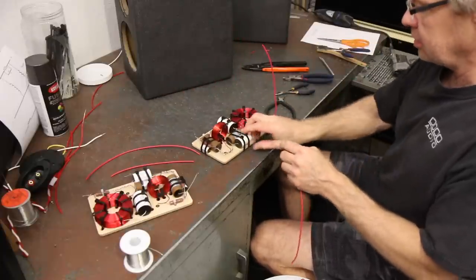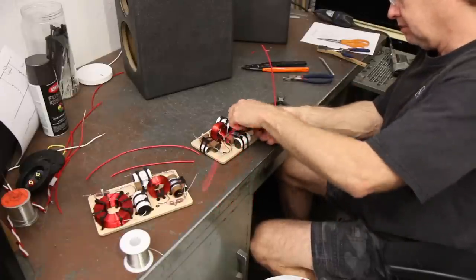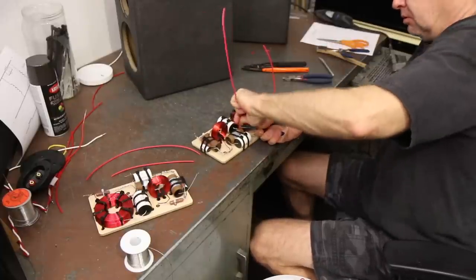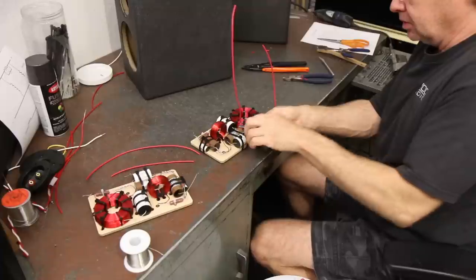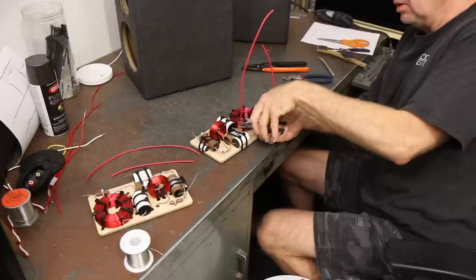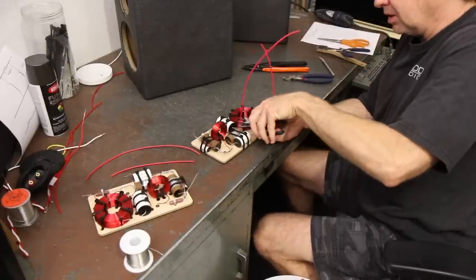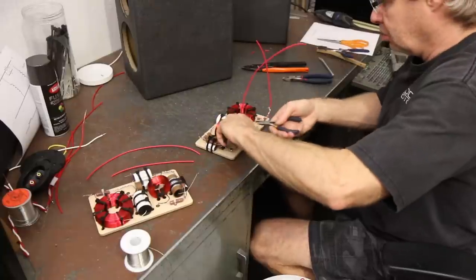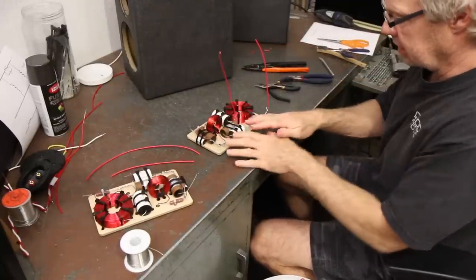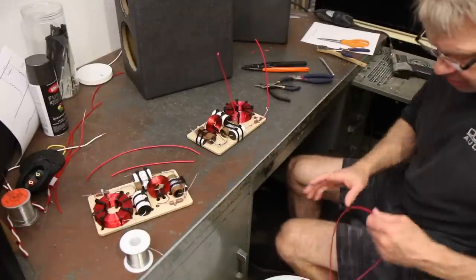This is going to be the connection that is the positive for the woofer, so we're twisting that on. If we do this correctly, we're not having to use a bunch of wire to splice here and there and make little jumpers of wire to reach from one component to the other. We want to minimize all those connections — we don't want wires running all over the place. The way to do it is to connect everything point to point, and then we don't have a bunch of jumper wires going everywhere.